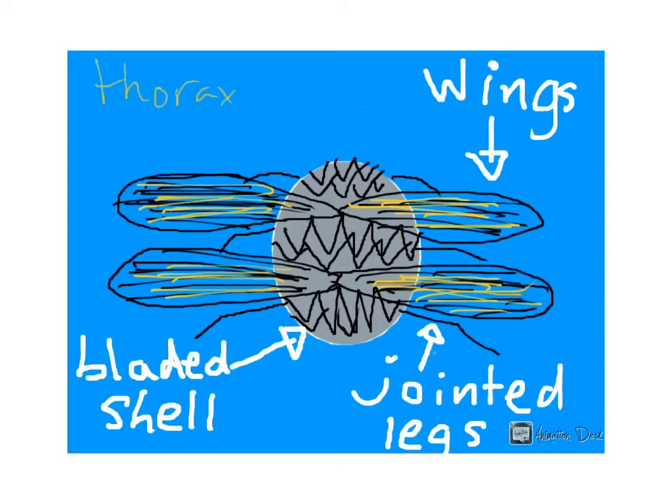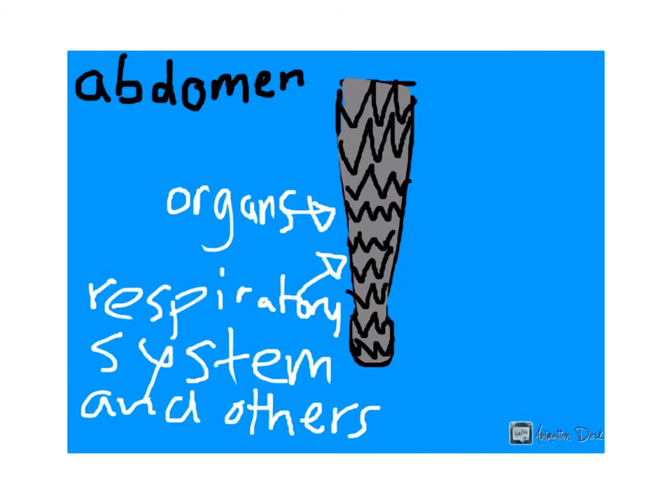Not only that, but the bladed shell allows for a reflection that will make it almost invisible to the naked eye. This insect is very hard to find in the wild, so if you do happen to stumble upon one, I'd highly suggest you take a picture and flaunt it to your friends.